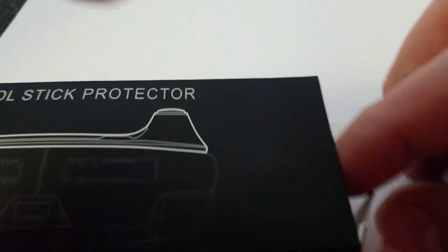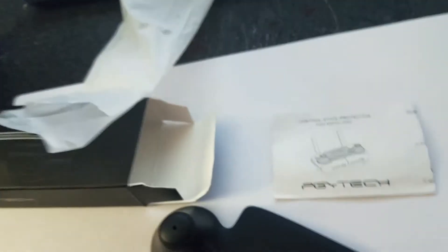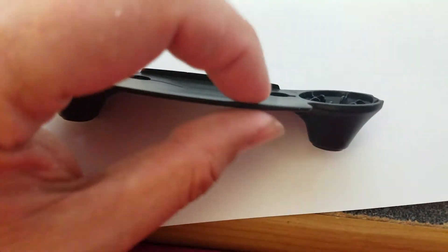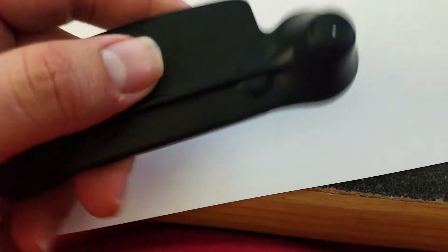I'm going to go ahead and open this box up and see what we have. Alright, it comes in a plastic bag and it's got instructions. It's not hollow like I thought it was, but you can tell it does raise up so there will be less contact on the screen. There are button cutouts right here. It's not flimsy at all — very well made, it feels like.